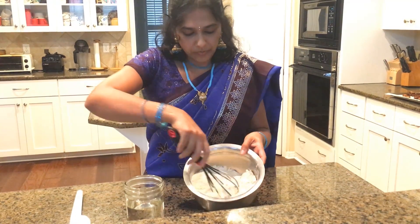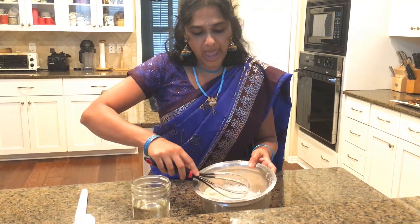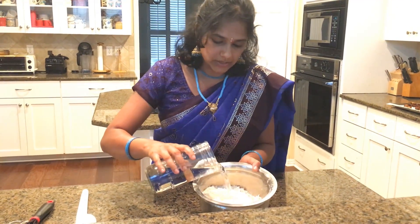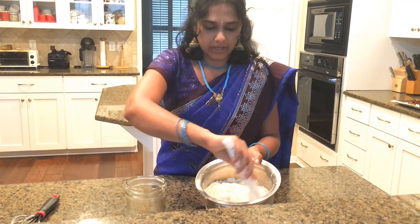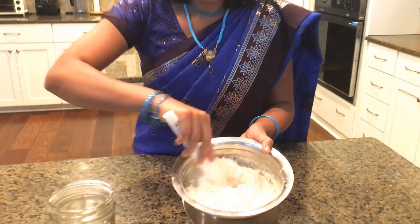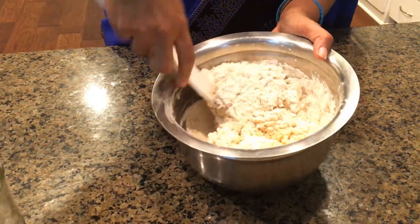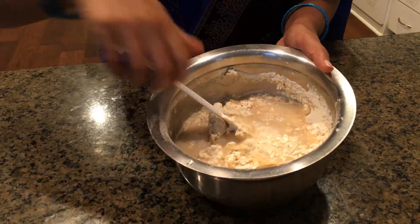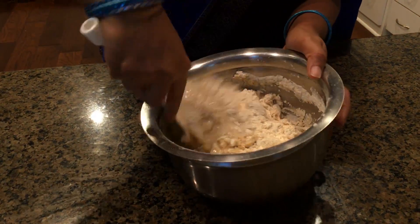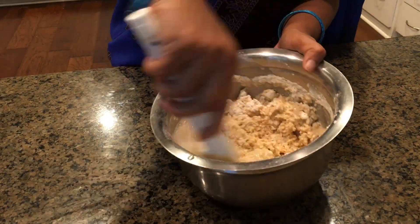All ingredients are very well combined, and now it's time to add our water. It has to be at room temperature, so we're just going to add it little by little. It shouldn't be too runny or too tight, so we really have to make sure we get the right consistency.